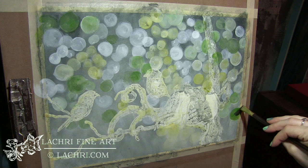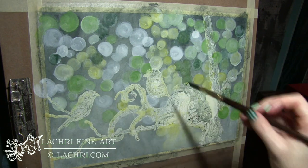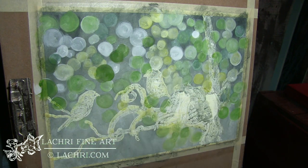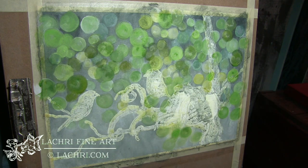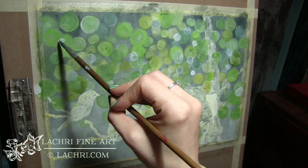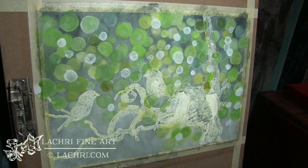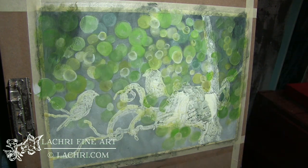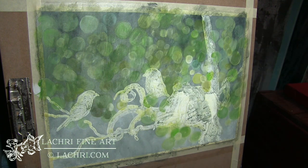Once it dried, I go over that with different shades of green — I'm not worried about staying inside the lines, it really doesn't matter here. One thing that makes this medium very different from every other medium I work in is that when I get to the details, I'm going to block in my darkest areas first and then glaze color over it. Here I'm just glazing green over that to tone the background down.